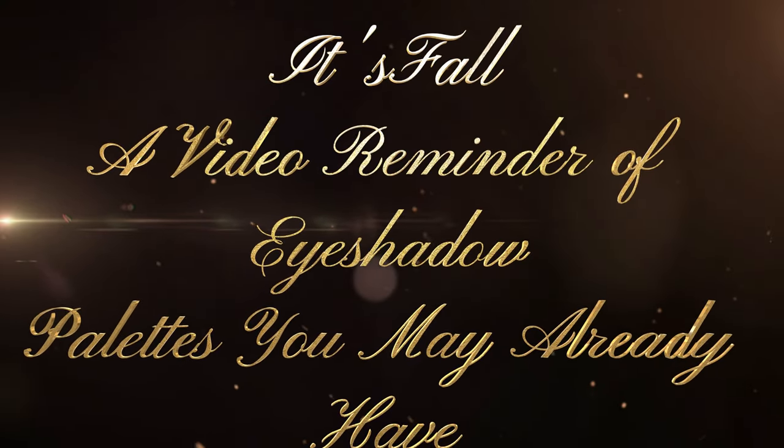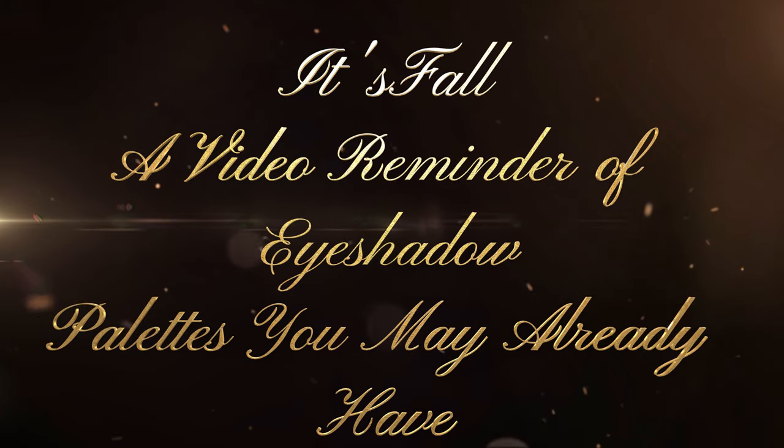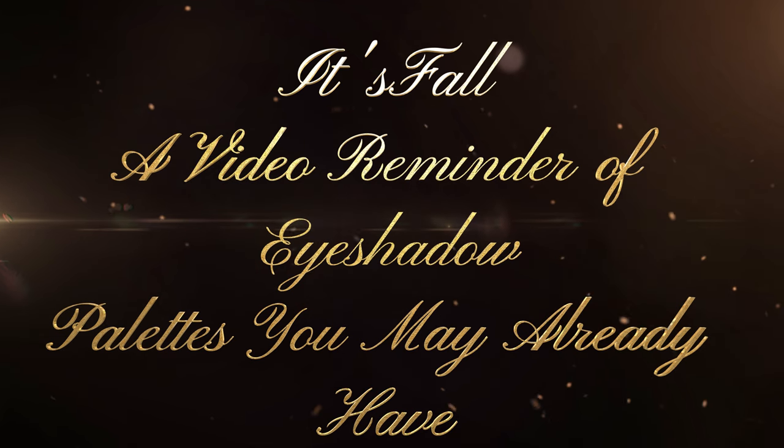Hi, it's Adrienne. How are you doing today? I'm back with a let's check out all the palettes that we already own going into fall, so you know what you have or it jogs your memory of something that you already have.